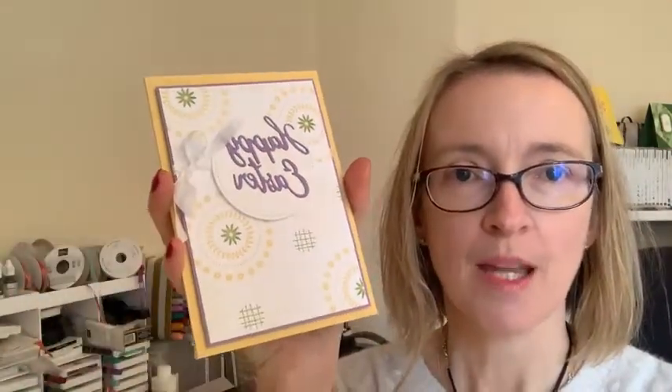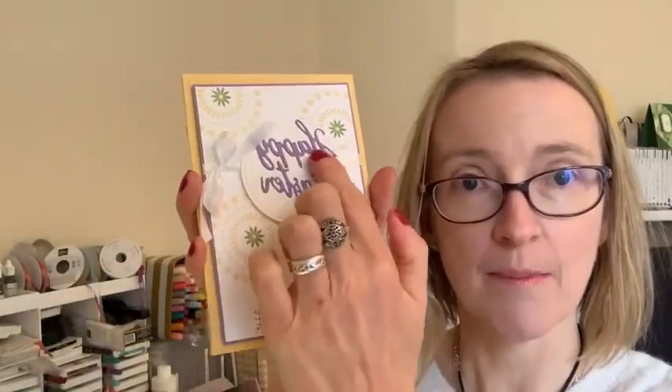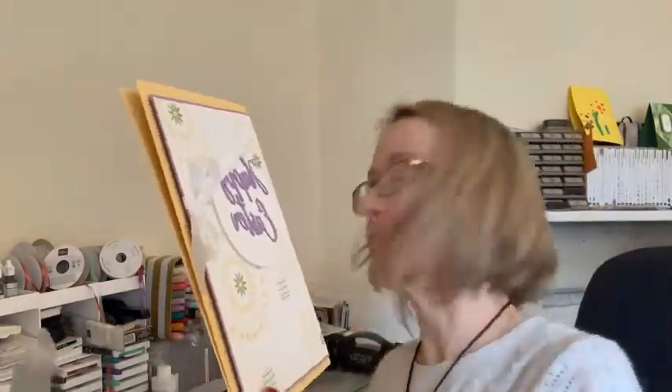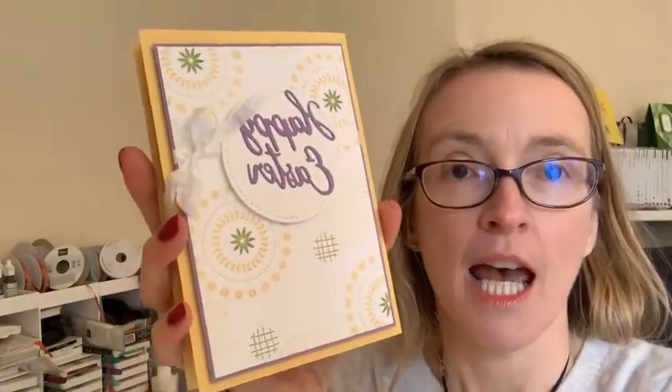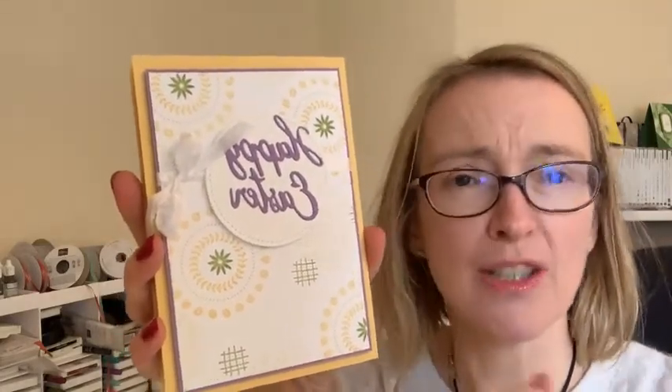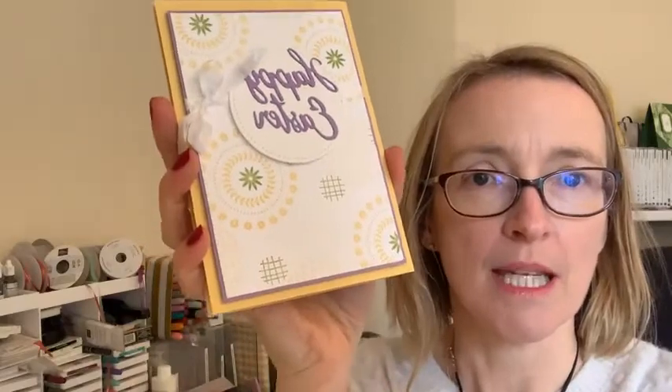It was the first time I'd cracked open Circle Celebration and also the first time I'd used Word Wishes dies. We'd been out for a little picnic yesterday and I was inspired by the crocuses and daffodils — all the spring colors — so I thought it made a lovely Easter card.